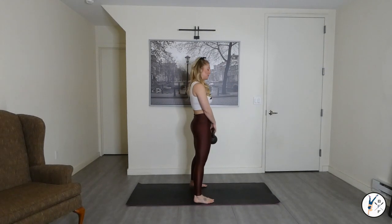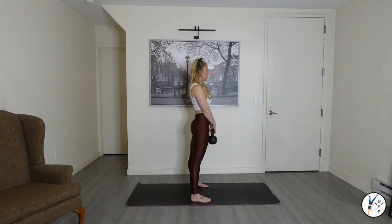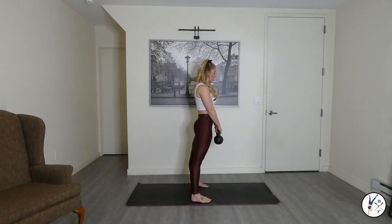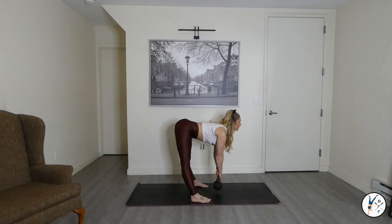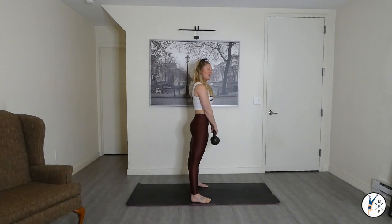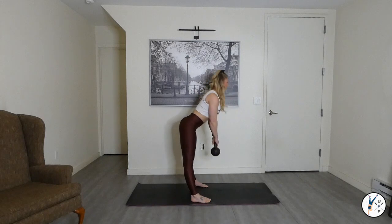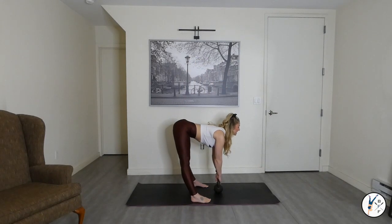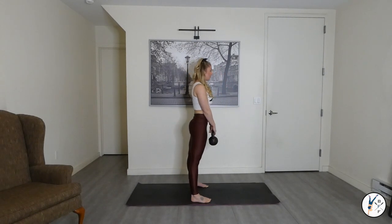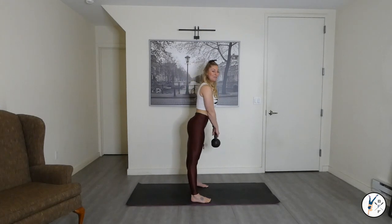Today we start with legs hip-width apart. Take that bell or household item — keeping those legs straight, we pitch forward in three, two, and one. Exhale and squeeze. Feel the hip hinge. Waking up the back side of those legs. Keep breathing.